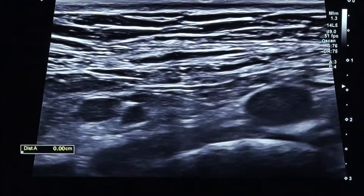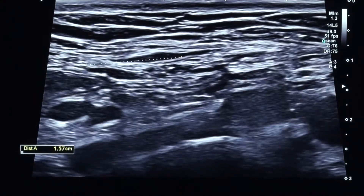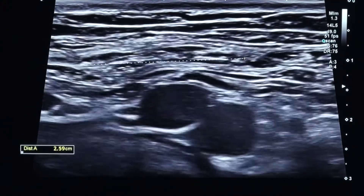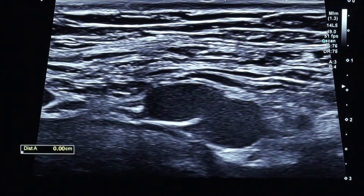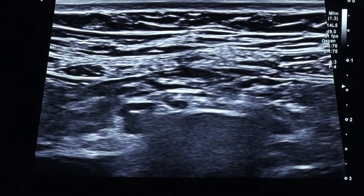Alright, so we're going to measure this diastasis close to the umbilicus, and it gets really tricky. So this is one end of the muscle and I have to really find the other end, which is right there, and then put them together. So this is the picture. So right on top of the umbilicus it's about 2.5, but if I go up and now I have two muscles in the view, I'm going to start here and get it right about to there.